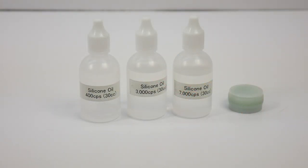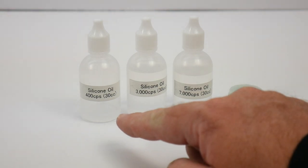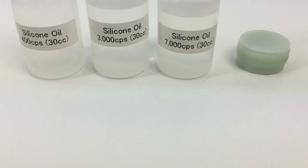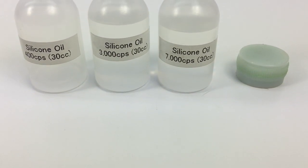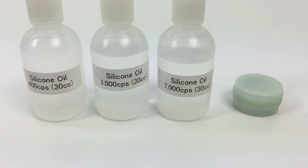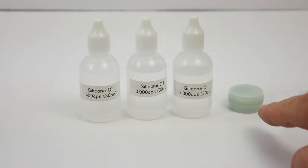The S-Works Zeus does come with some fluids to get your vehicle going, including two bottles of 400 CPS shock fluid. You get 3,000 CPS differential fluid for the rear and 7,000 CPS for the front and center differentials. You also get a little vial of grease.